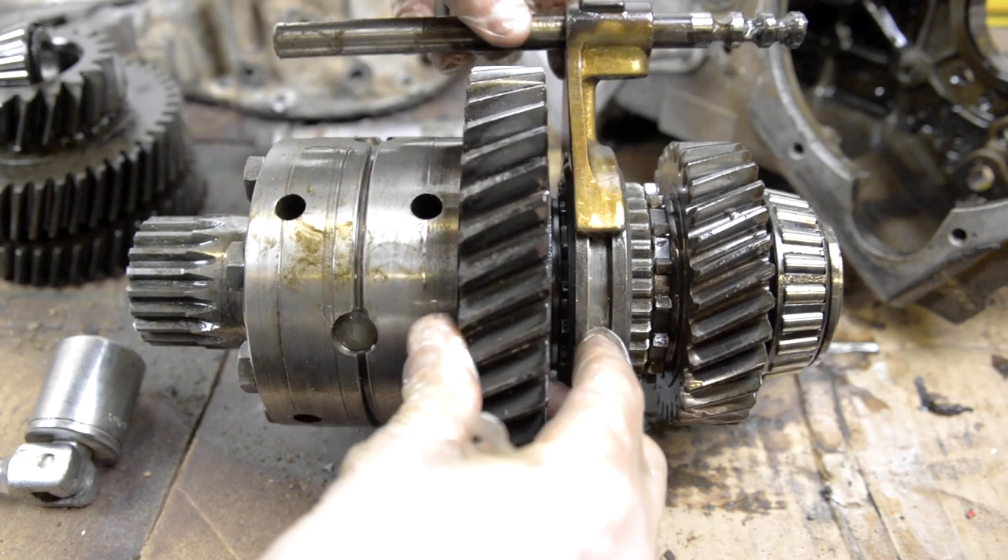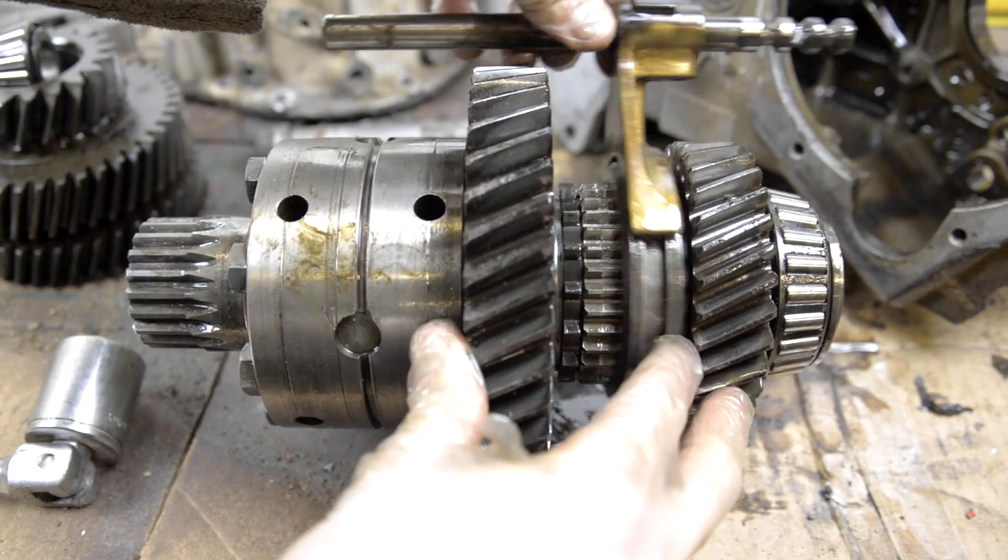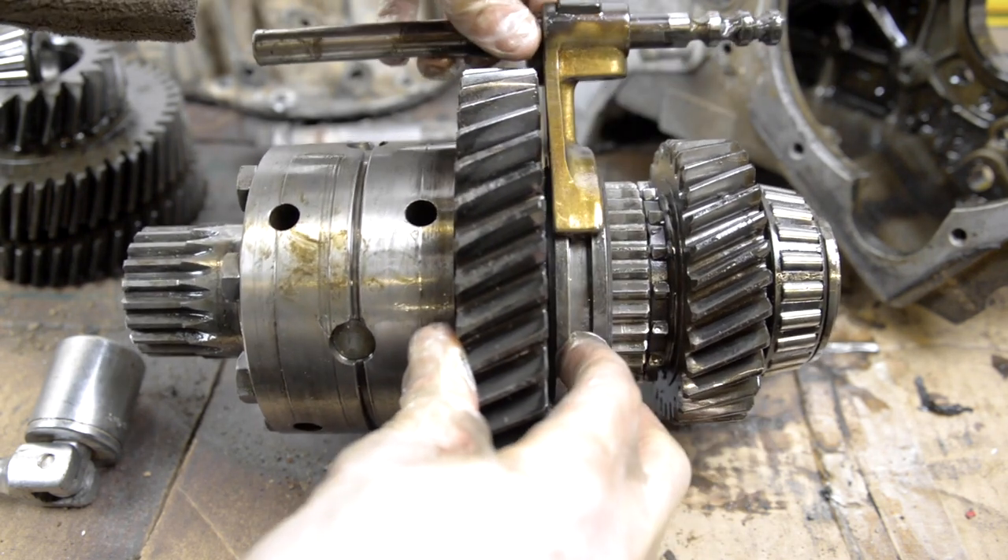Now we've got the centre diff out, you can see the high-low selector ring working back and forth like so.